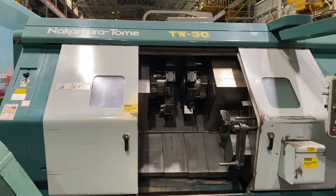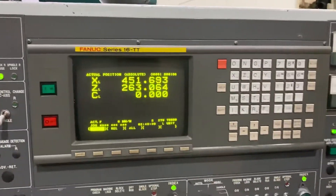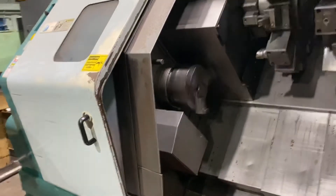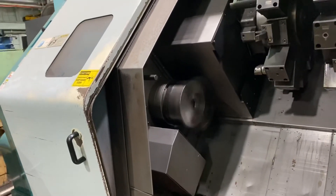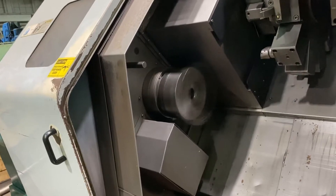This is a Nakamura TW-30 with Fanuc 16 TT control, with the left spindle currently running at 300 RPM. We'll bring it up to 1,000 RPM on the left spindle, then to 2,000 RPM.